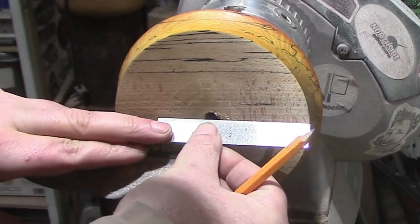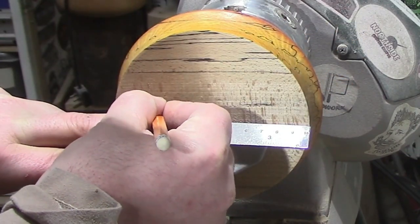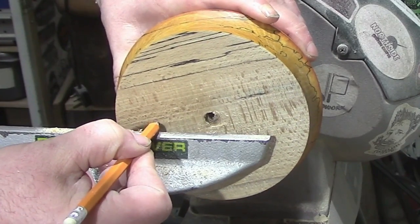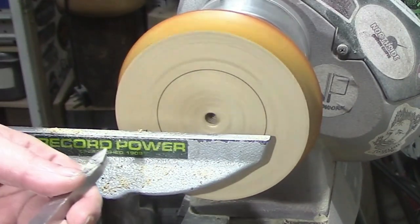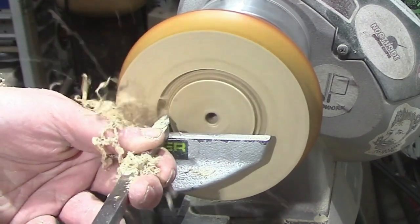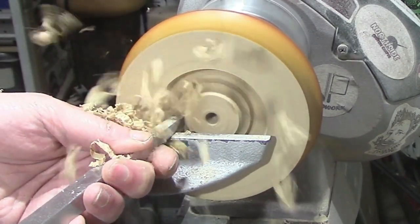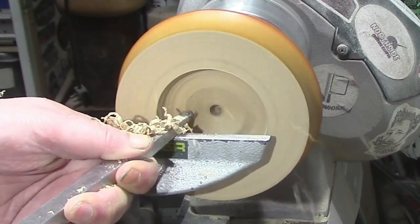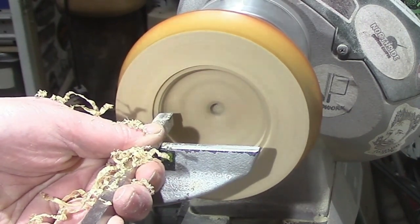Now we're just marking out how big the gap needs to be for the insert. Going with the detailer just so we know where the potpourri lid will go. Going with the number one hollower to take away some excess wood there, and the mid-size rougher just to give it a little ledge to sit on so it doesn't fall straight through.